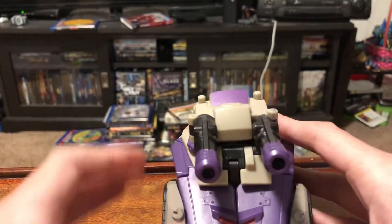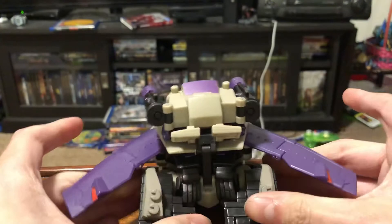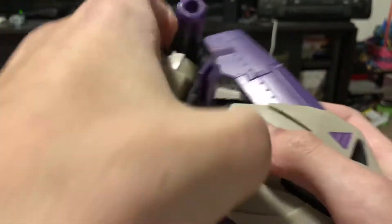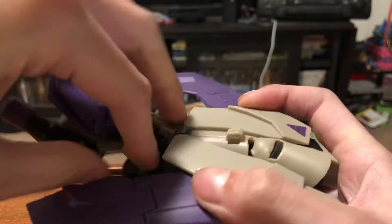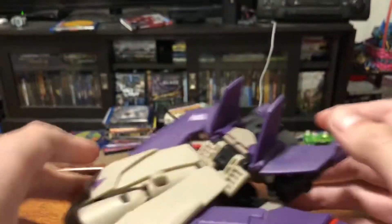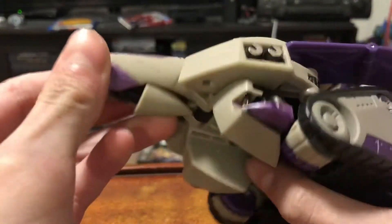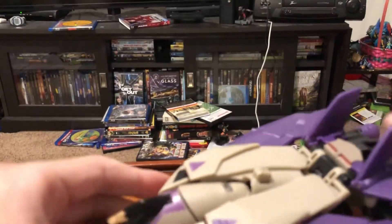Let's get it into jet mode. What you want to do is flip these cannons around, flip these panels up and then swing them out. Fold this, untab that, and then fold this around, making sure that these are over the hands. Come to the back, spread that, fold out the little winglets right there. Come to the front, take the chest piece, bring it out. Come down here, there's a little tab right here — pull out the nose cone.